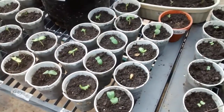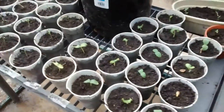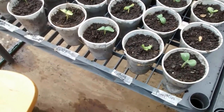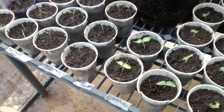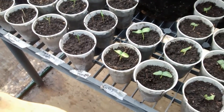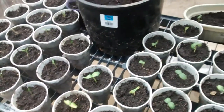In the first row here we have pumpkin, pickling cucumbers — two rows of those — and then we've got regular cukes. We started a whole lot more of those but only two made it, so we've got some more started.